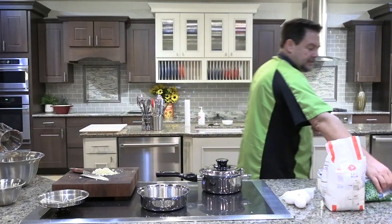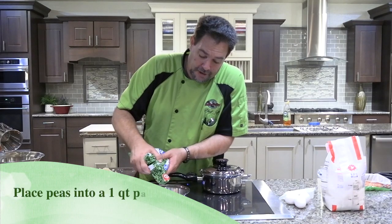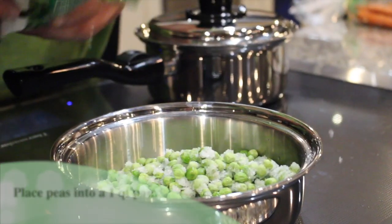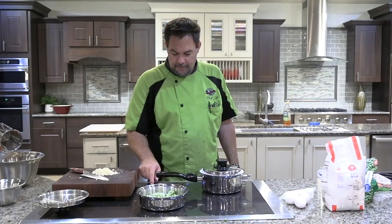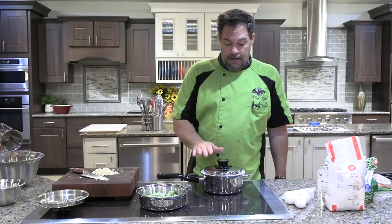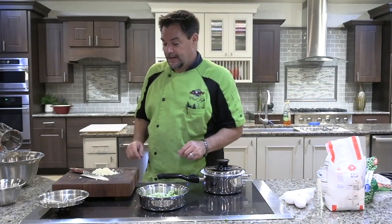We're gonna take our frozen peas and we're gonna place these in the bottom of the one quart, about like so, and go to medium-low heat. Once you go to medium-low, set your timer for 20 minutes, and then the rice will be ready.